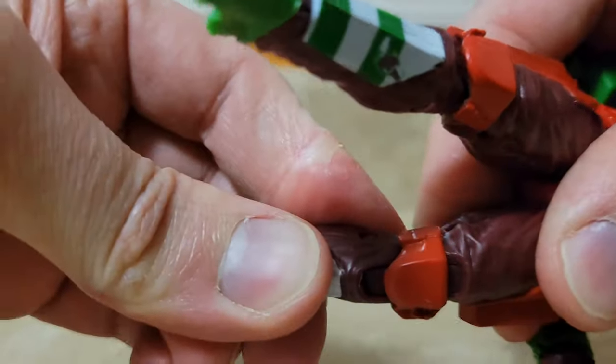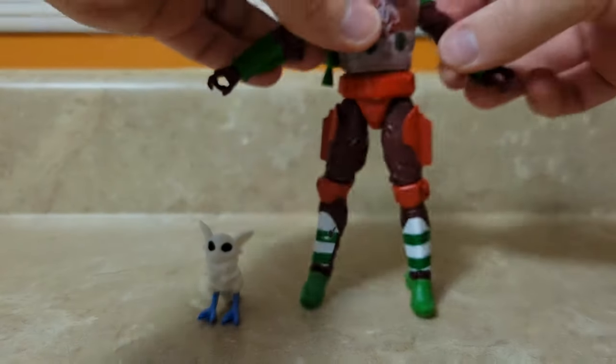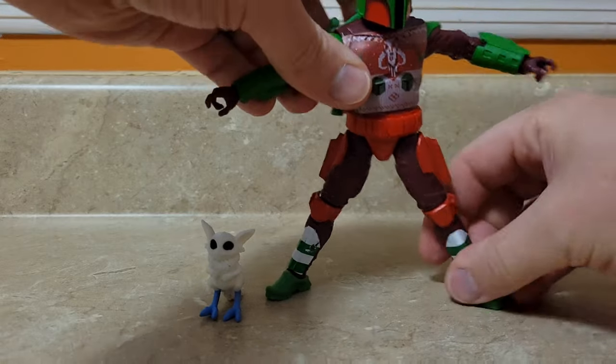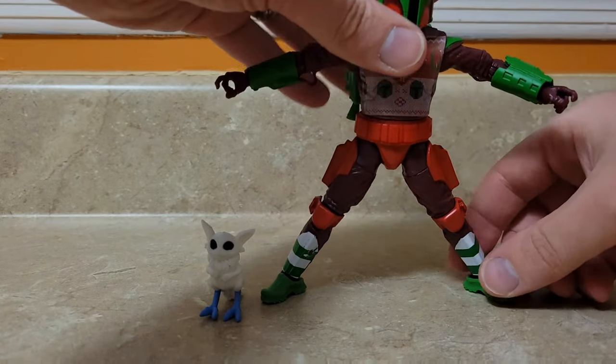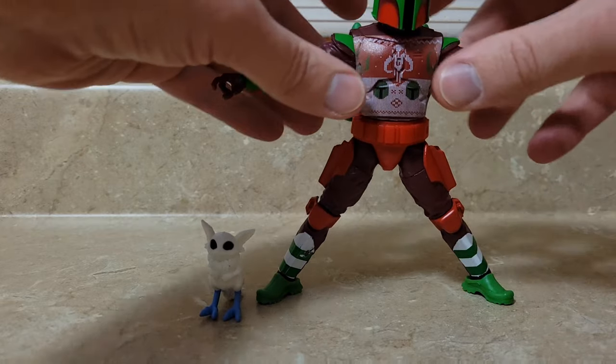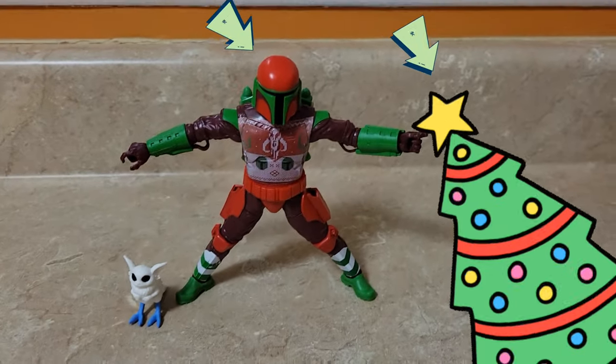His ankles are a little bit loose. The knee joints are really tight, so I'm going to have to work those in to get some poses. The arms are great — they go up and down. Here is his imitation of a Christmas star, so I could probably put him on top of the Christmas tree.